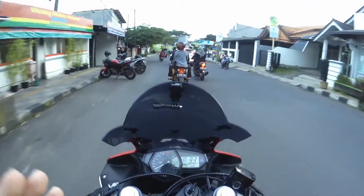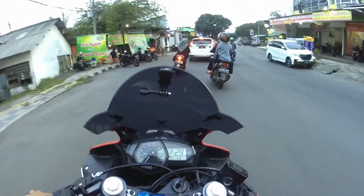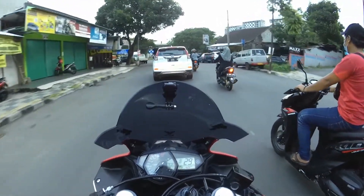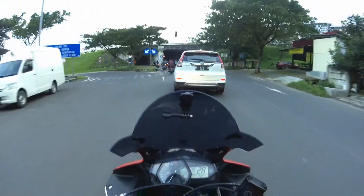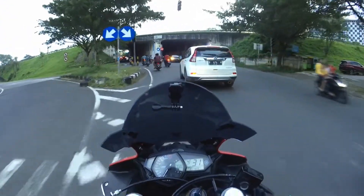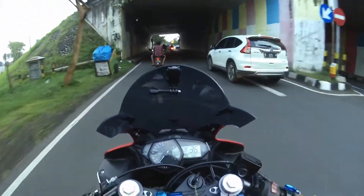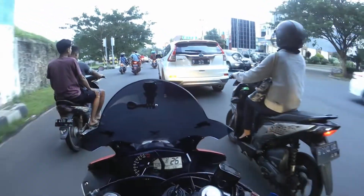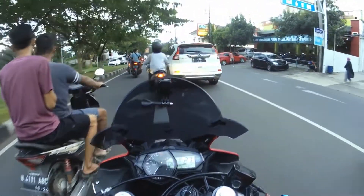Di dalam helm di bagian depan itu noise banget. Terus agak aku masukin jadi munculnya sedikit aja di busa pipi kiri, itu juga masih noise. Di dalam busa juga masih noise. Suara aku tuh pecah gitu. Jadi ya gak bisa dijadikan mic pengganti. Masih mengandalkan mic dari earphone bawaan HP, Samsung S8, yang EKG.